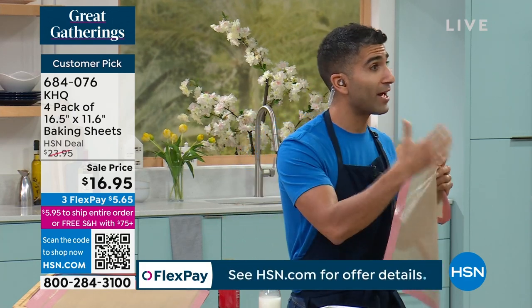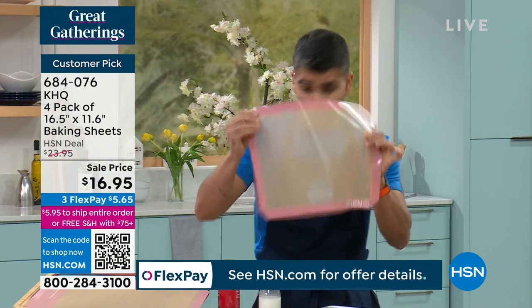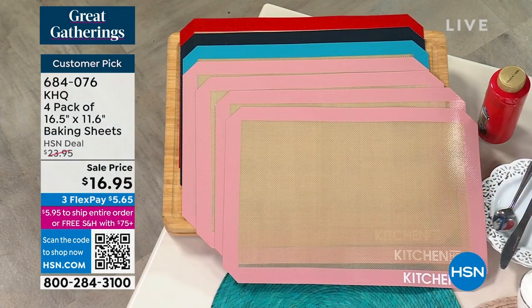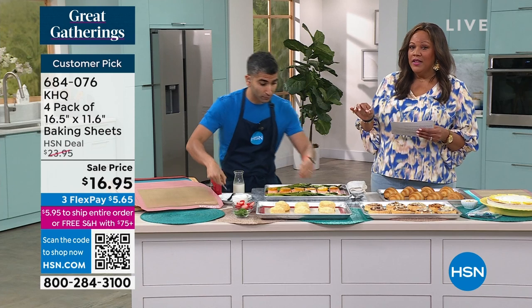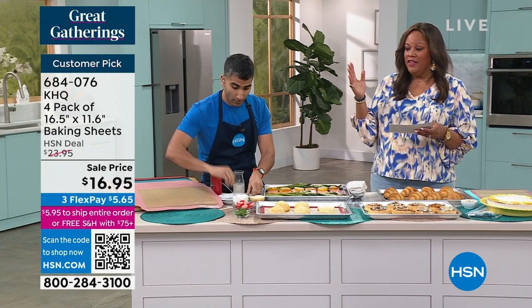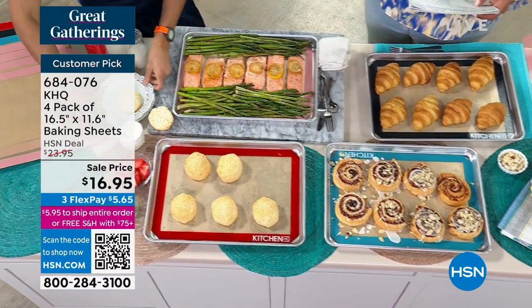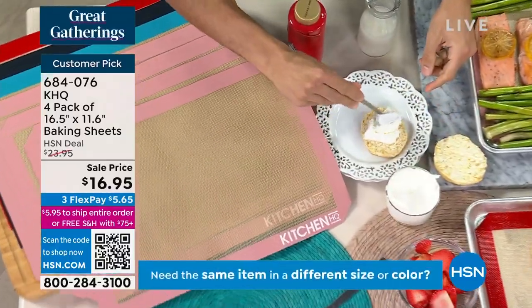So at Kitchen HQ, we took that professional version, made it accessible, made it at home. And you're getting four for $16.95. I need to tell you right off the bat that the rose is the most limited. So the fact that you're spending $16.95 for four — and this is oven safe, very sturdy. This is heat safe, high quality silicone, heat safe up to 500 degrees.